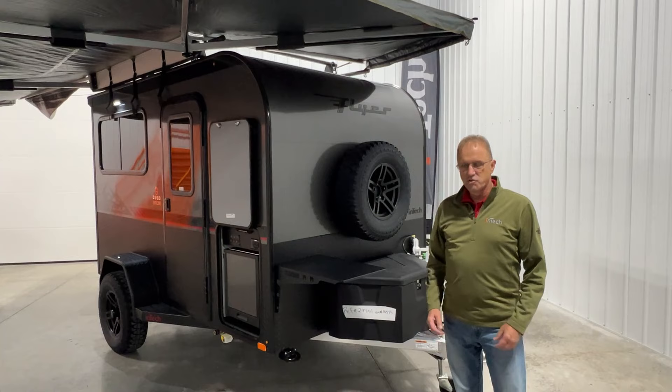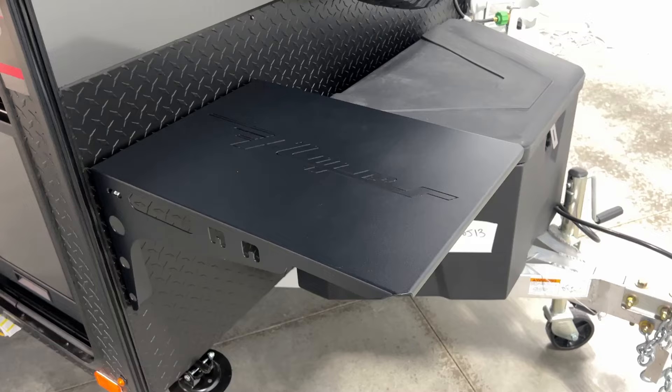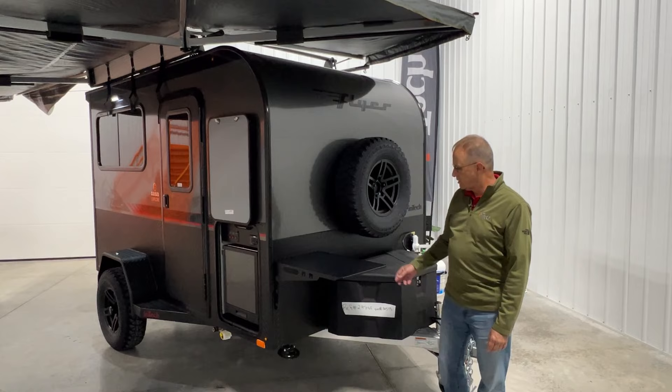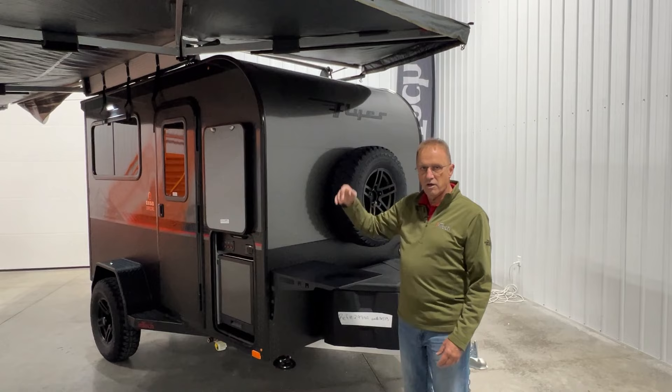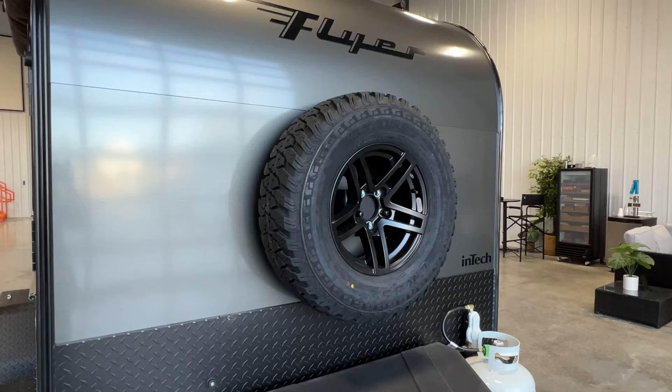So we've moved around to the front of the trailer here. First of all, we've got a nice table here — this is a table that Intech makes in-house because we're a fabricator. This actually stores on your slide-out kitchen on top of your cooler when you're traveling. Great thing is where it's located: it's actually stored under your batwing awning, so if you've got inclement weather that'll help keep it off. So if you're doing a little prep work before you're doing some cooking, it's a nice little setup here.